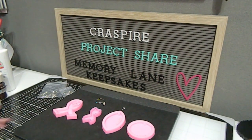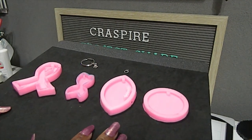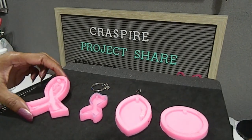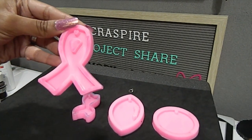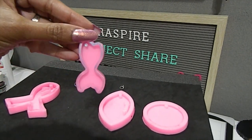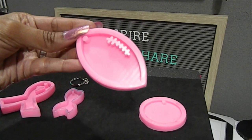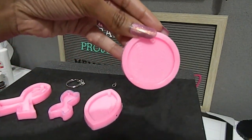The first kit that I picked up happens to be this keychain kit right here. These are the four silicone molds that you will receive when you purchase the kit. The first one is a breast cancer ribbon, the next one is a mermaid keychain, the next one in the set is a football, and last but not least we have a baseball.